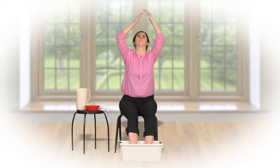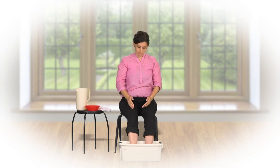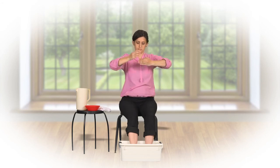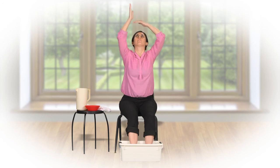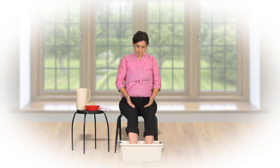All our subtle energy centers are made of the five natural elements: air, earth, water, fire, and ether. The foot soaking technique uses the water element to cleanse our energy centers and remove any imbalances in them.